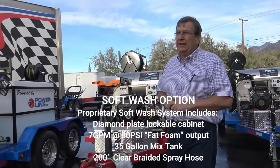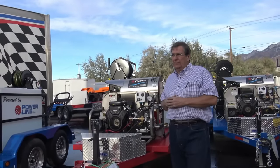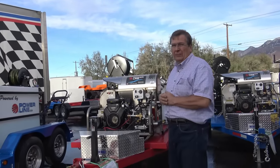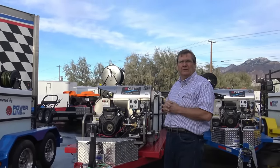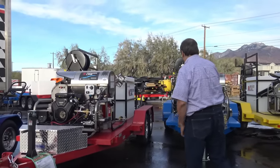We have done some gasoline-powered units. I don't know if it's worth the extra money — that's all I'll say about it. The 7 gallon a minute really gets a nice, dense foam. We measured about 65 feet of spray, yeah. So that puts on a good density of material.